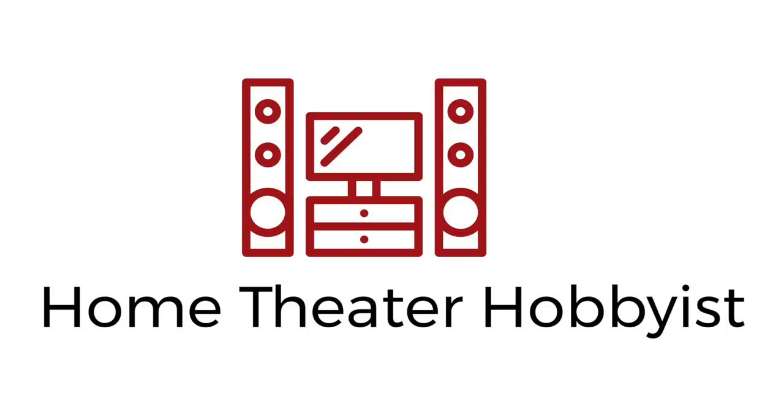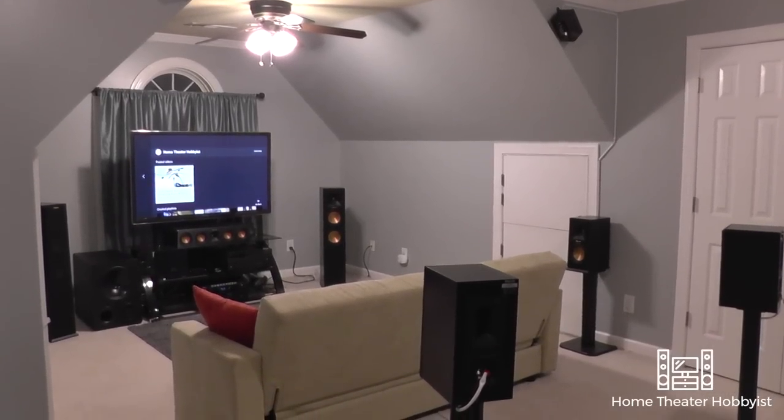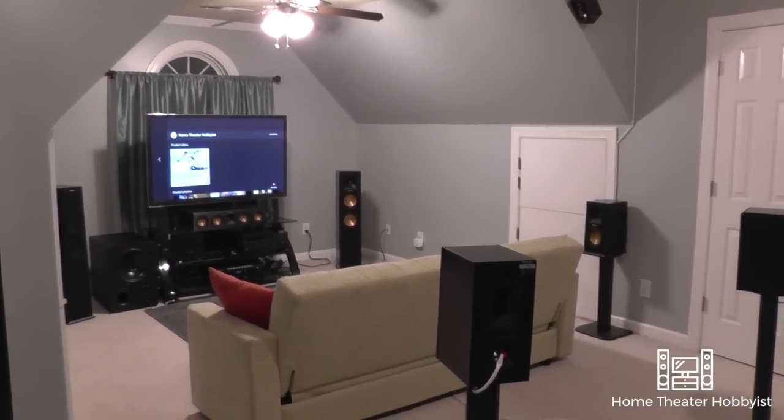What's up guys? Here we are at another week at the Home Theater Hobbyist, and this week we have a tour of my home theater. So let's get to it. Here we are — this is my home theater circa 2018.